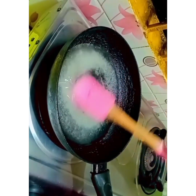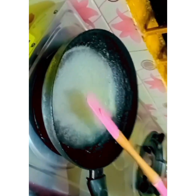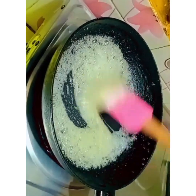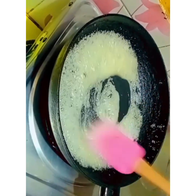We are going to look at the color. We will apply a color to it.